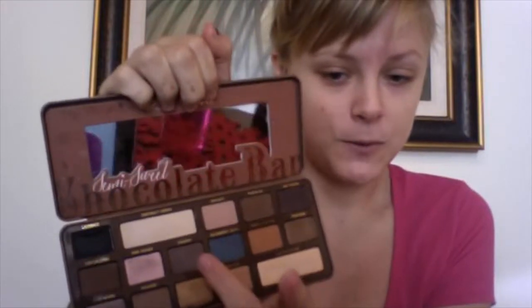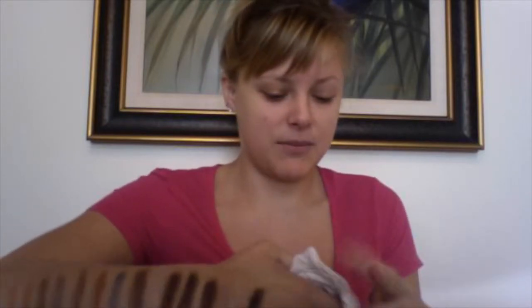Now we are moving on to Pudding. And this is another shade I'm super excited about in this palette. You can see I'm getting black everywhere. It is just so gorgeous. In my opinion it is a little cool-toned, but I'm still super excited about it. I think it'll be an awesome crease shade for me because I am a neutral palette lover — I have so many neutral palettes, I can't even tell you. So I'm super excited for Pudding.